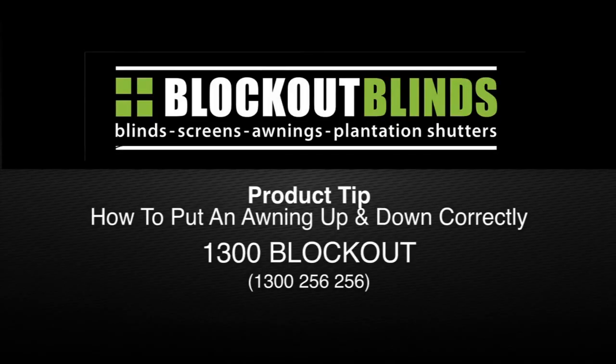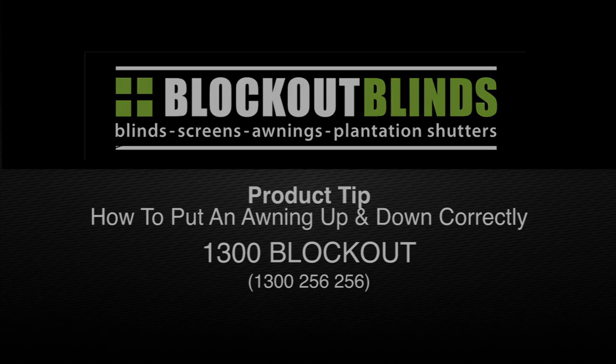I'm Jason from the brand Blockout Blinds and today I'm here to show you how to put an automatic awning up and down correctly, the first time and every time. Putting an awning up and down correctly can actually be quite difficult if you're not doing it the correct way, and in fact you can even end up breaking your window. So we put together this video to make sure that you can operate your awning correctly and you don't have any troubles.